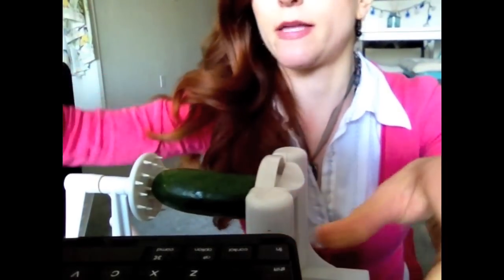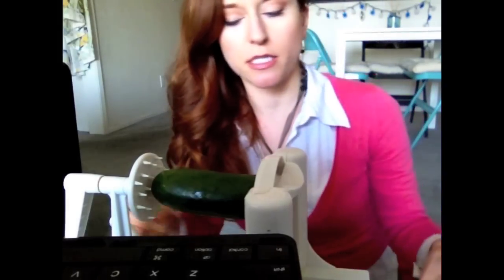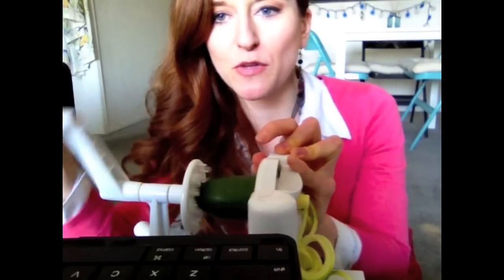You put it in the spiralizer like this, hook it on, and tilt it down a little bit. Then you just push it through — see the pasta coming out? Isn't it gorgeous? Look at that beautiful pasta!